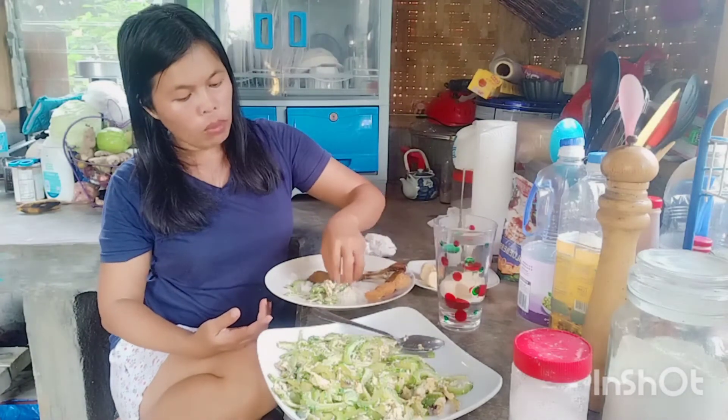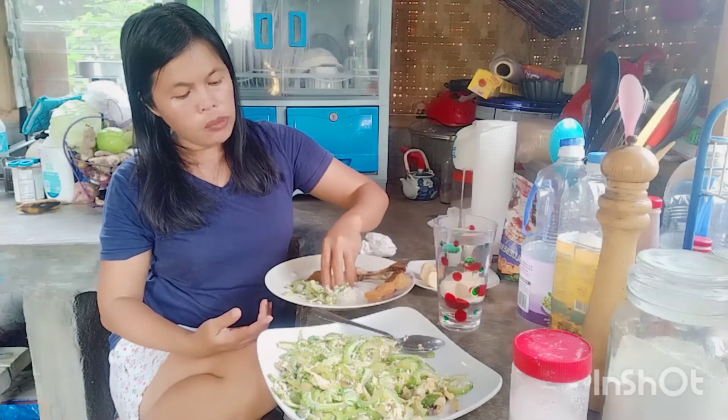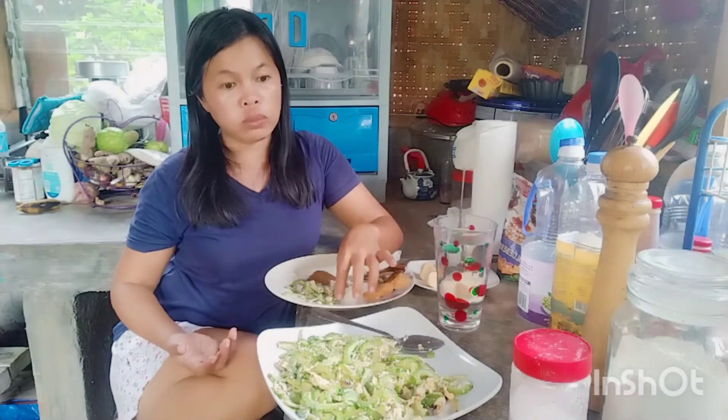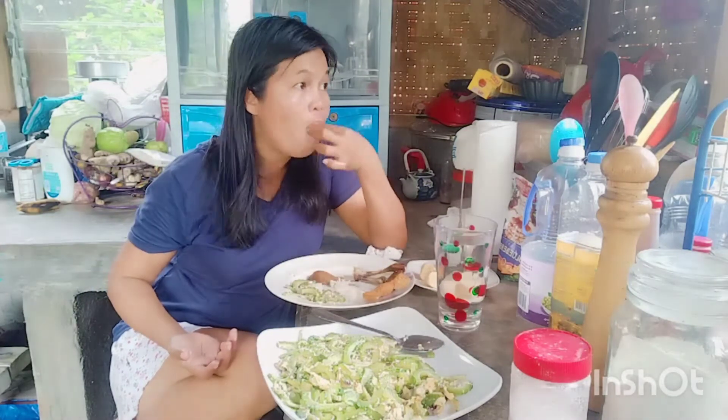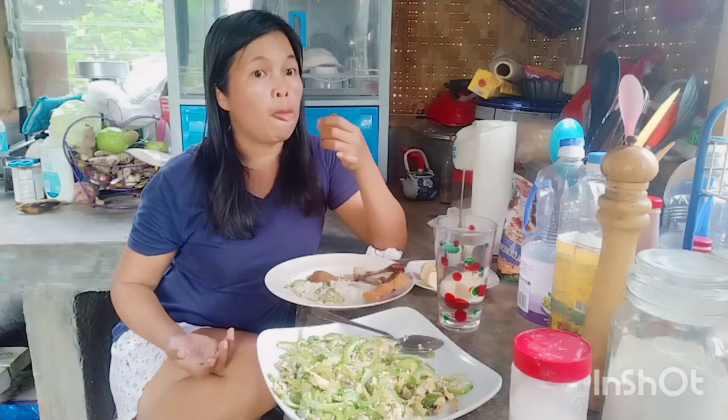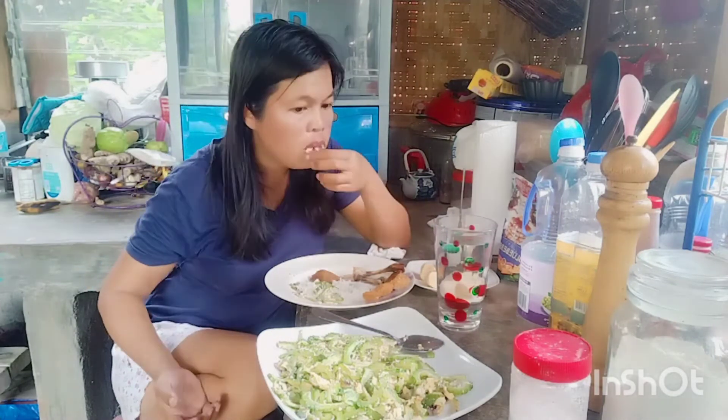I can eat ampalaya every day — tastes really good. And I like leaves too, leafy vegetables. So tonight I will eat lettuce from Beth.